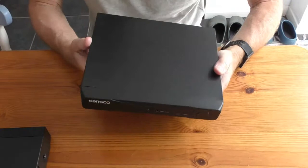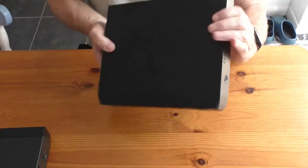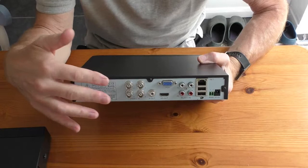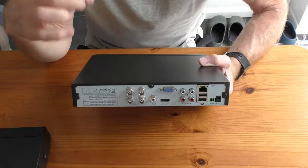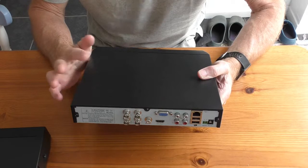This is my Sansco S4D4C1T 4-channel DVR which goes with my cameras around the house outside. I wanted to add another camera but I can't because it's only got four inputs, so I've ordered the 8-channel box to replace it. It's been a great system — I've had it about 14 months and had a little problem which Sansco sorted out straight away, so I was quite happy to replace it with another one.